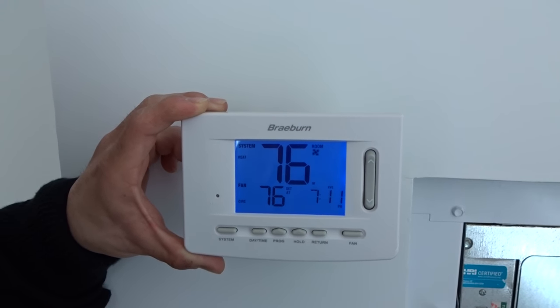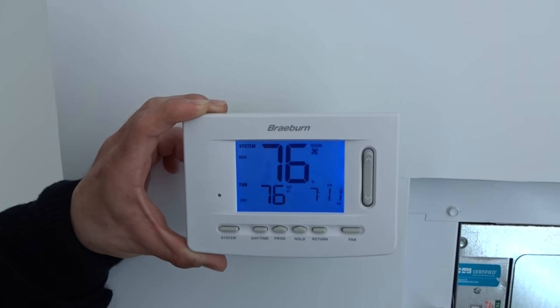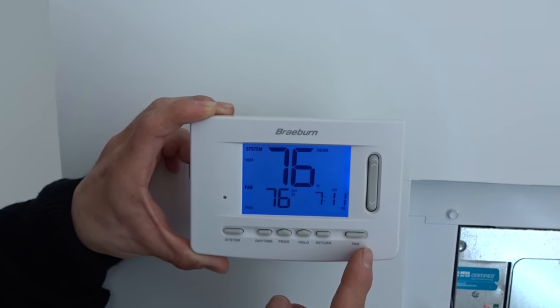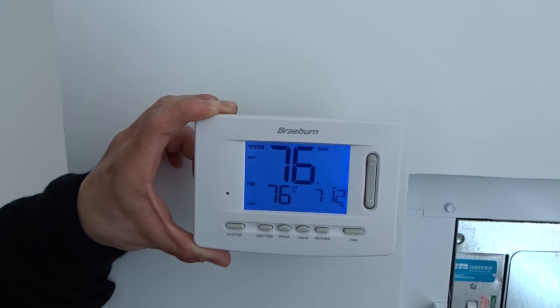Circulation basically means the fan will cycle on and within a couple of hours it will turn on and then shut off. And lastly, on program — that will tell the fan to follow the program setting and turn on during its programmed mode.